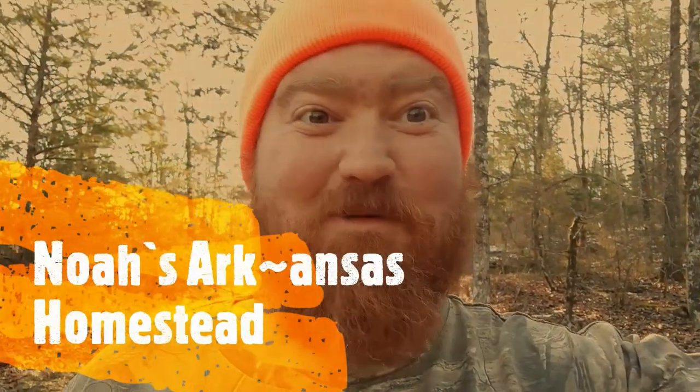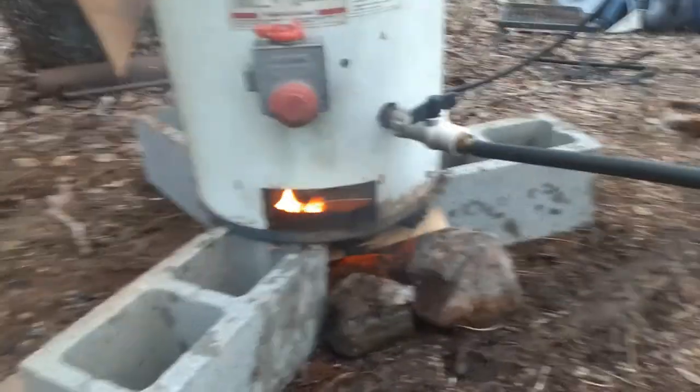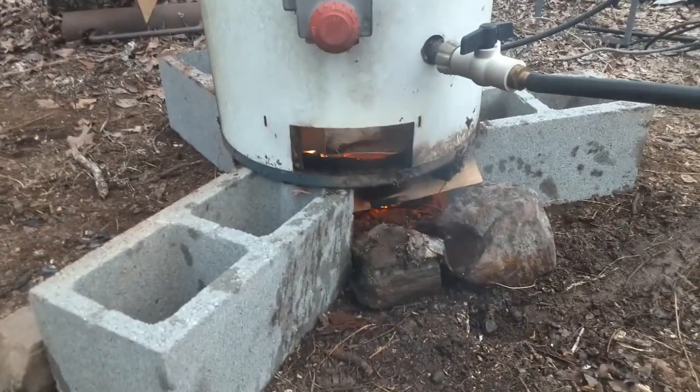Hey guys, I got a crazy one for you. I'm converting an old gas hot water heater into a wood-burning one. Welcome to Noah's Ark in Saw Homestead - I'm going off the grid!